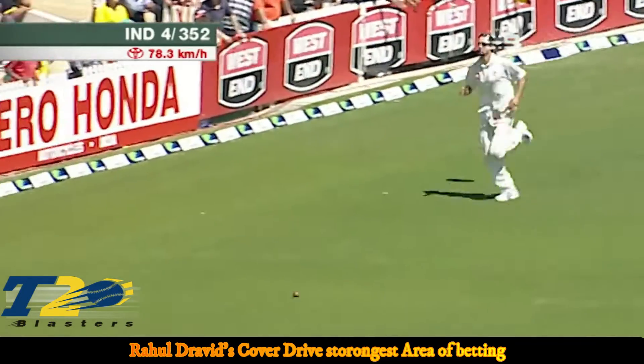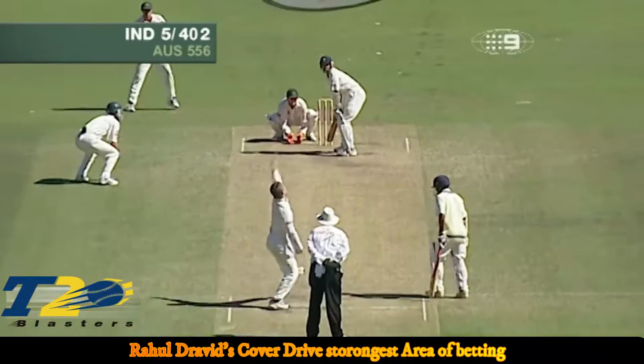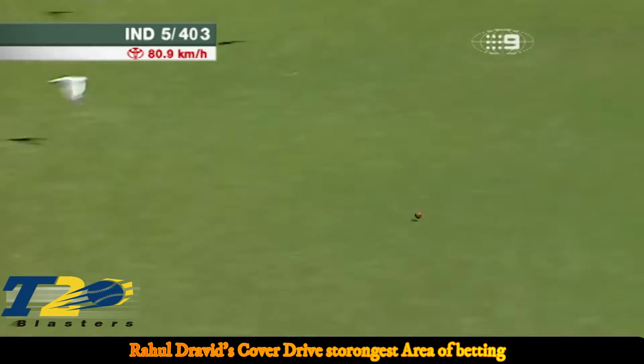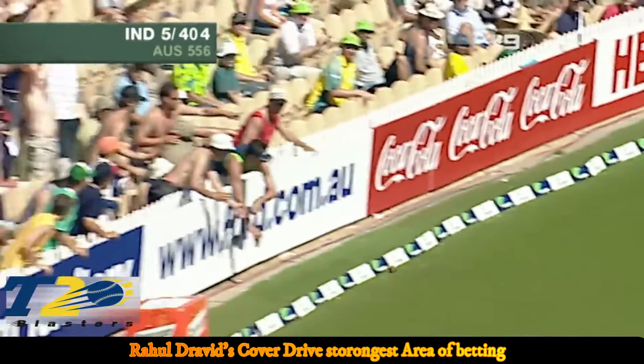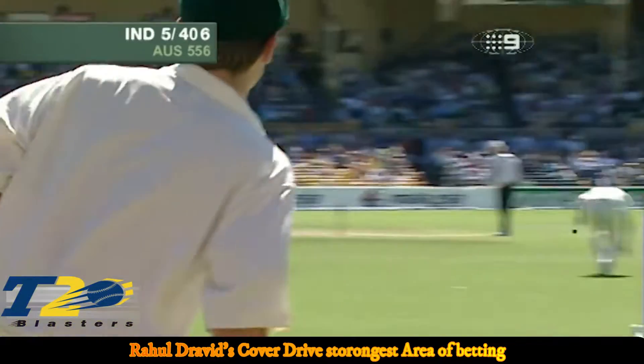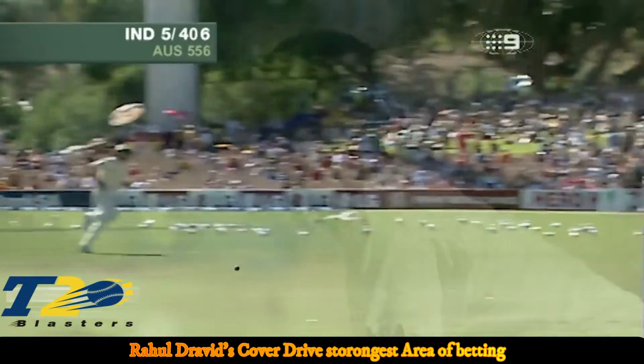Nice placement again from Dravid — that's superb placement. Oh, how good is that! Just went onto the cover drive, found the gap beautifully. It's a combination of being watchful and then getting aggressive.